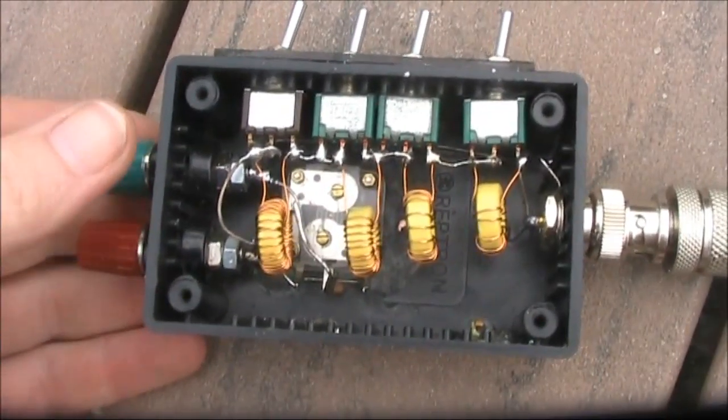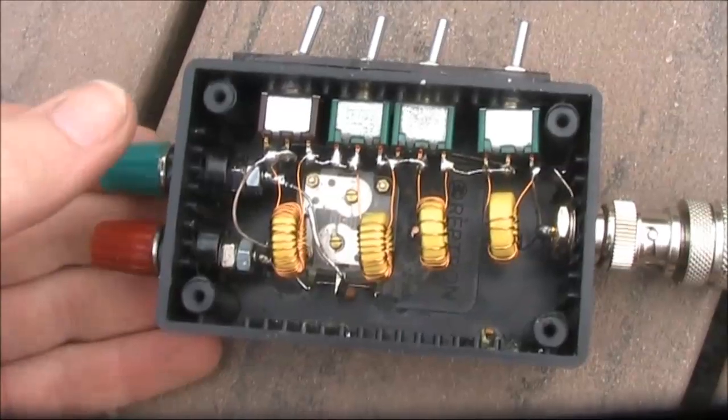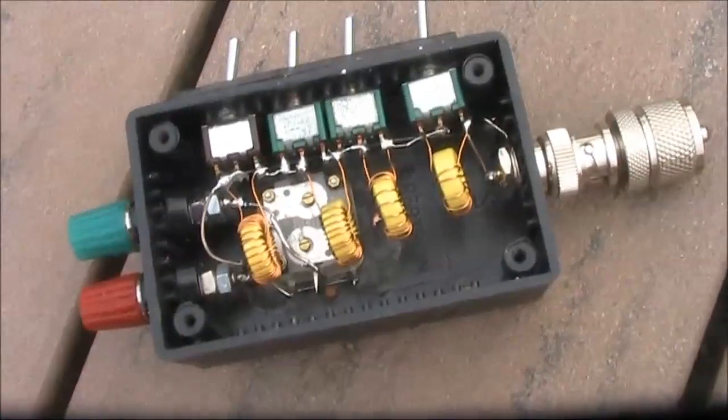Wires should be kept as short as possible when building the L-match, to avoid stray inductances.